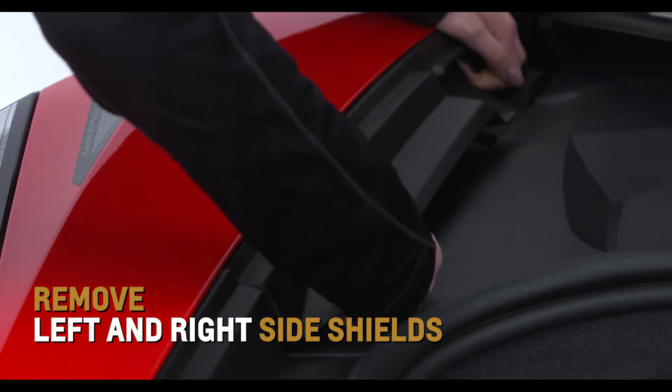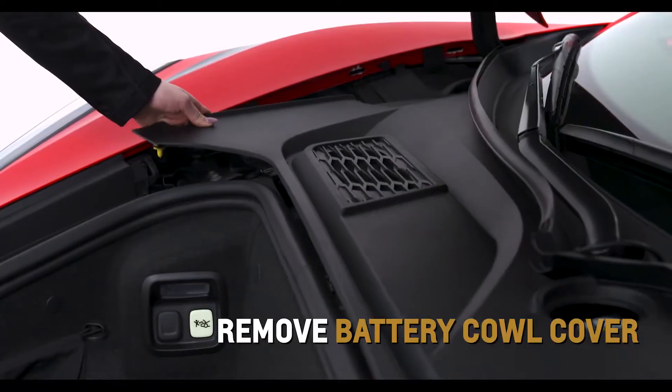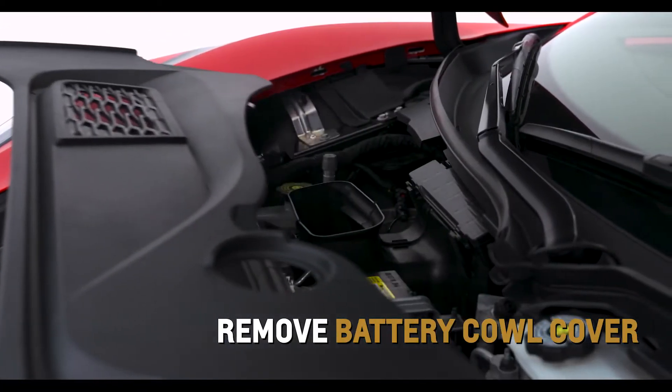Remove the left and right side shields in the underhood compartment to access the battery cow cover. Remove the cover to access battery terminals to jumpstart the vehicle.